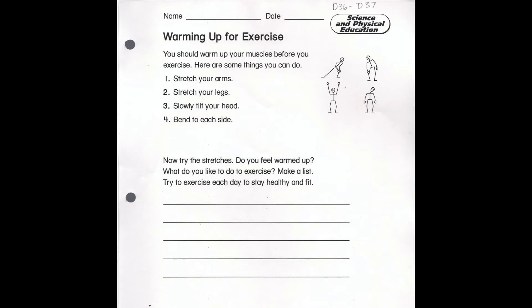So I want you to try some of these stretches. You can look at the pictures for help, or you can think of any stretches that you've done in class or any stretches that maybe you've done with Miss M or anywhere else.